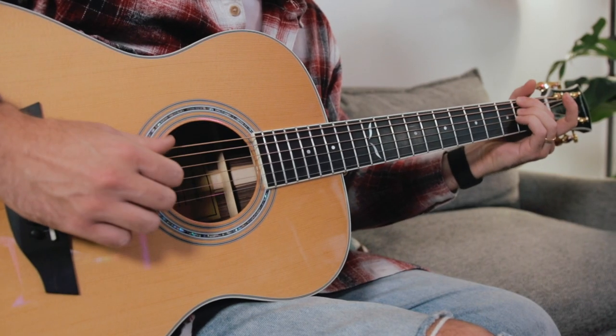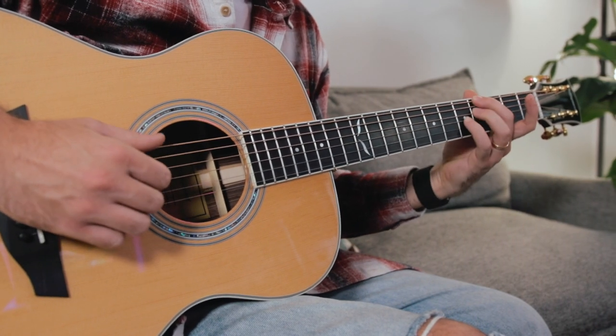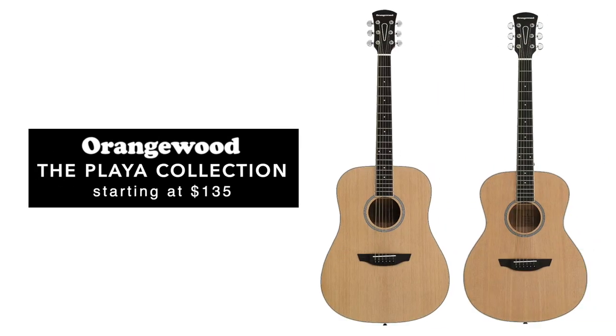Orangewood guitarists have been making quite the splash in the guitar community over the past few years. The LA-based guitar brand has made it their mission to offer quality instruments with modern yet timeless designs, and their most affordably priced guitars start at just $135. What's going on, my friends? Patrick here. Over the past few years I've had the privilege to play a number of different Orangewood guitars. I've even demoed a couple of them on this channel and I've always appreciated the fresh approach that Orangewood are bringing to the guitar world.